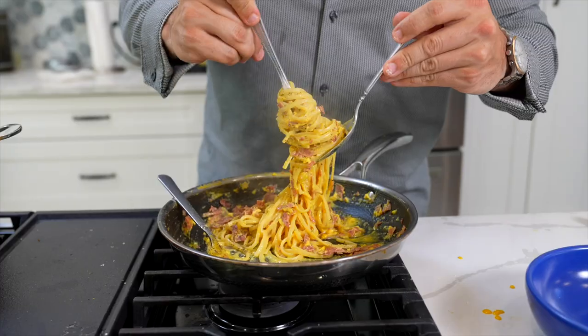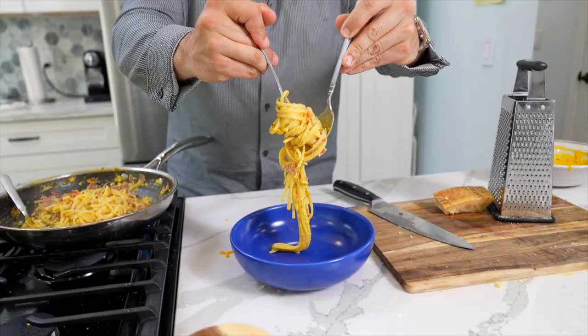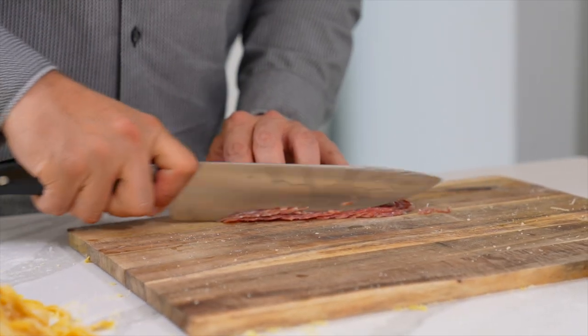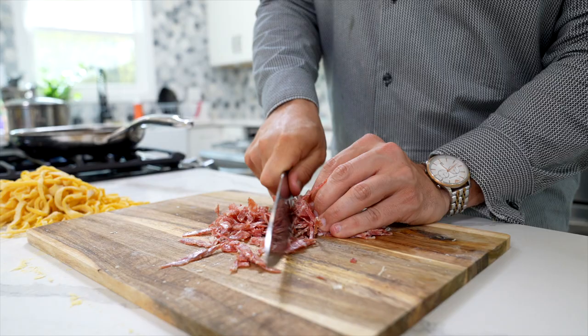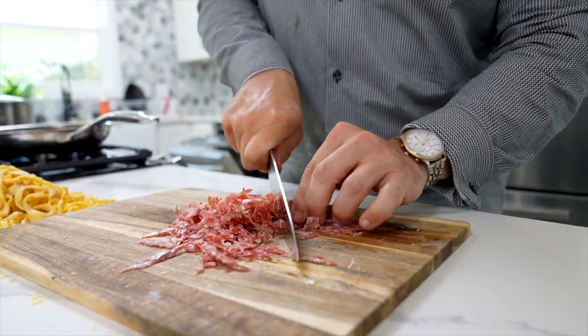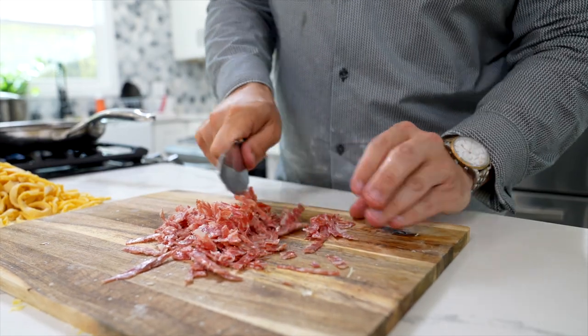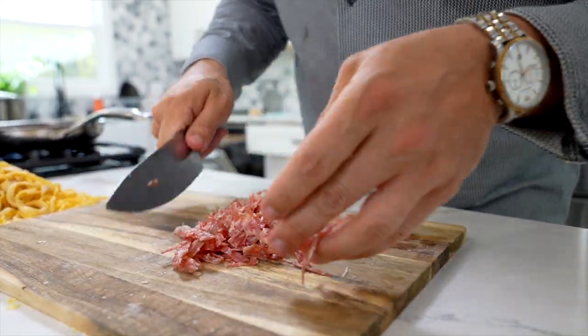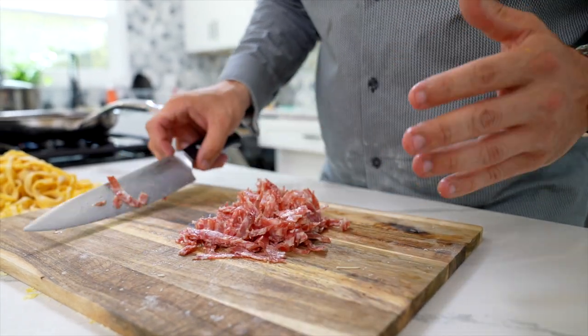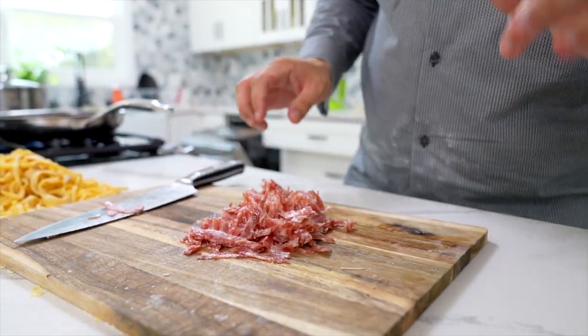We're going to do a little linguine carbonara with truffle salami instead of guanciale. Oh my gosh, the smell is incredible — it smells like salami and truffle. I think this is going to bring this dish to the next level. I know you're supposed to use guanciale, but this is going to be spectacular.